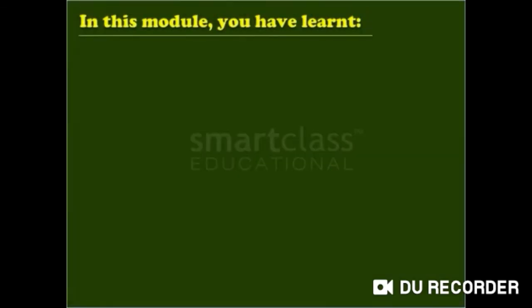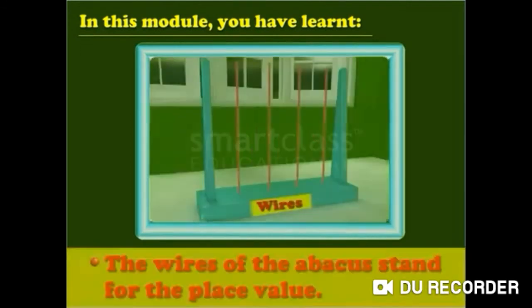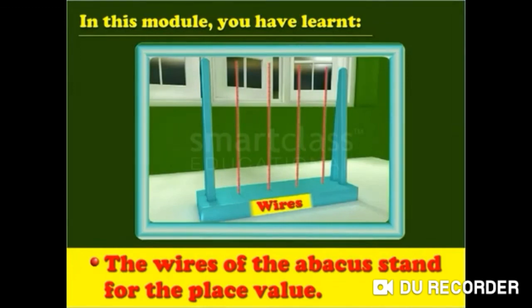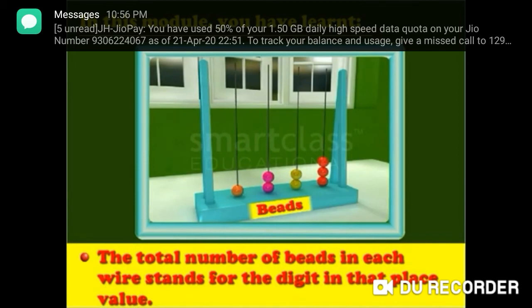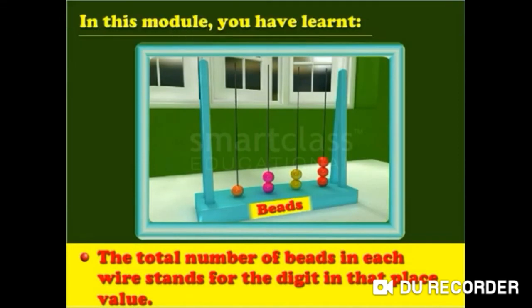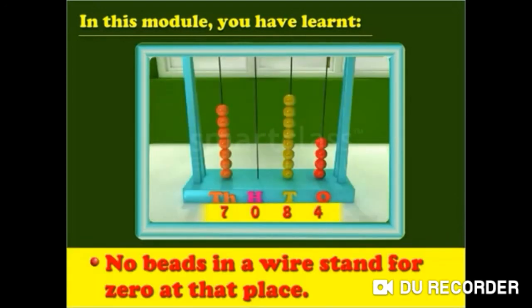In this module you have learned: an abacus is a tool used to read and count numbers. The wires of the abacus stand for the place value. The total number of beads in each wire stands for the digit in that place value. No beads in a wire stand for 0 at that place.